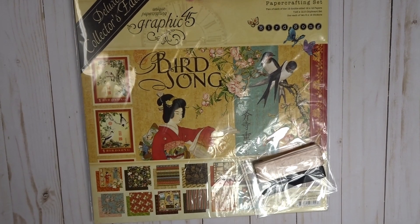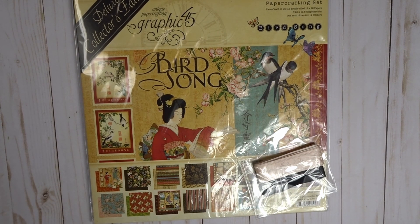Hi everyone, this is Eliana from Cherish Your Memories and I'm here to share with you guys the Birdsong collection from Graphic 45 that I got from Country Craft Creations as my design team package to work with. This is the collector's edition, which you can get at thecountrycraftcreations.com.